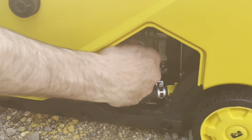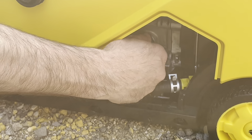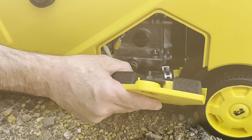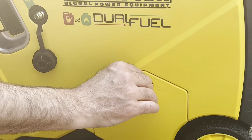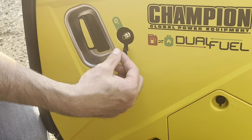So we're adding the oil. I did check it — it is full. Let's just put the dipstick back in and tighten it up, put the cover back on, and lock the door. As I said, it is dual fuel.